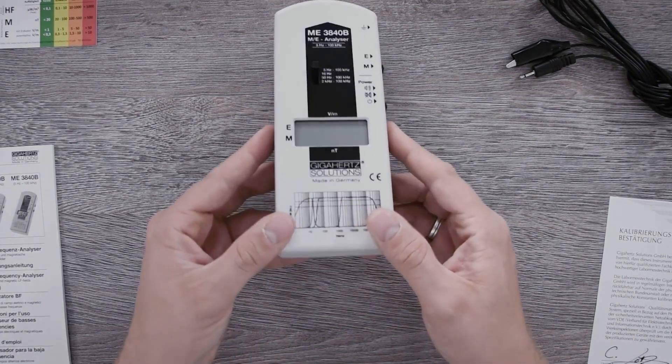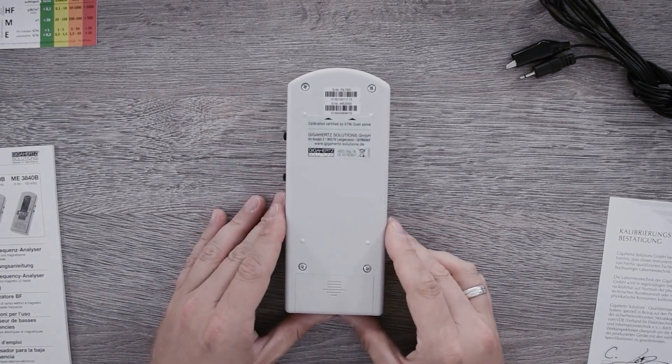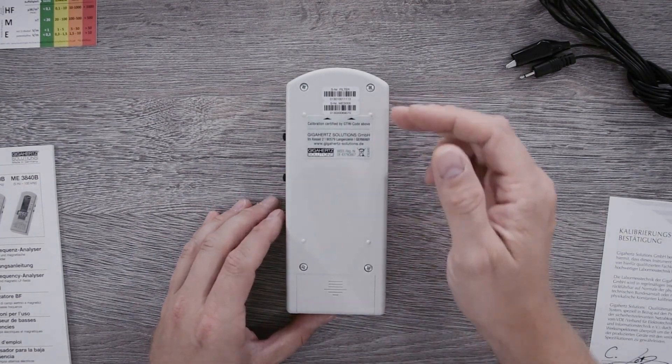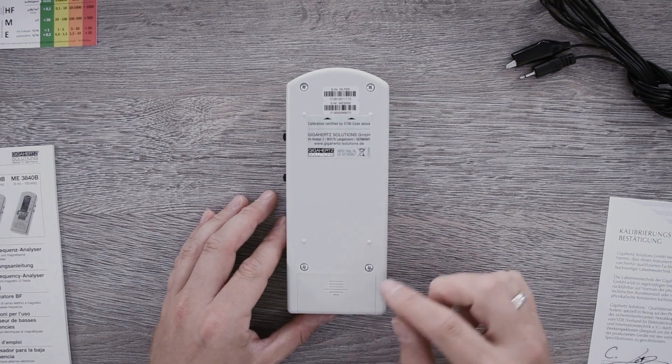There are no other switching or connection options on the device. On the back you can see the internal serial numbers of the device and the internal filter, and below is the battery box with the already installed 9V block.